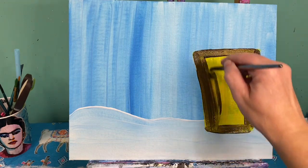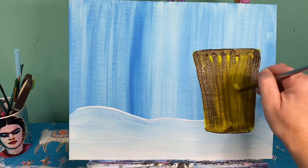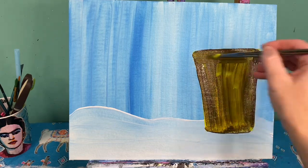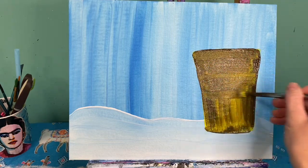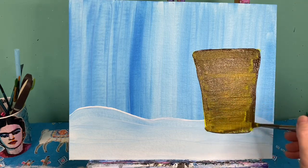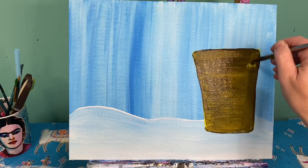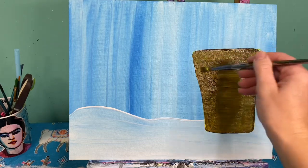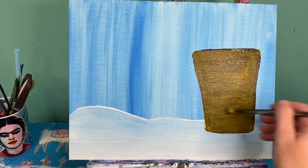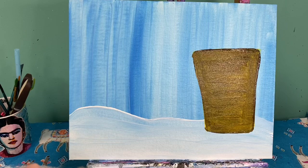I'm just gonna kind of go up and down across — what's gonna happen is my gingerbread color is gonna change slightly as you go from top to bottom. Pull that color across: my edges are going to be just a little darker than the center yellow, so I want my center to have a little bit of a highlight to it. Perfect. I'm gonna wash that brush off and now I'm gonna add in my roof line.